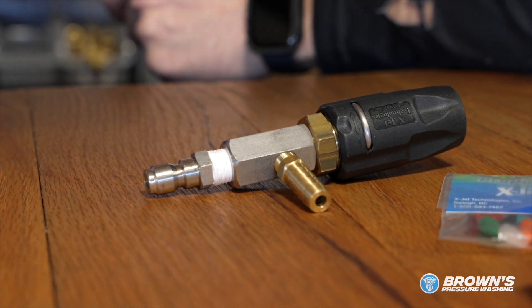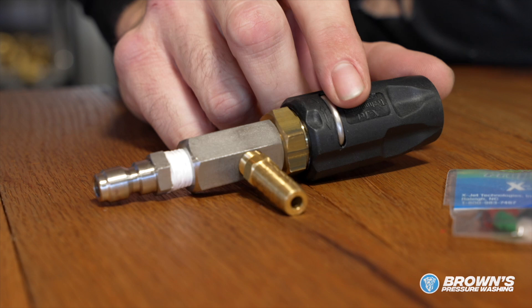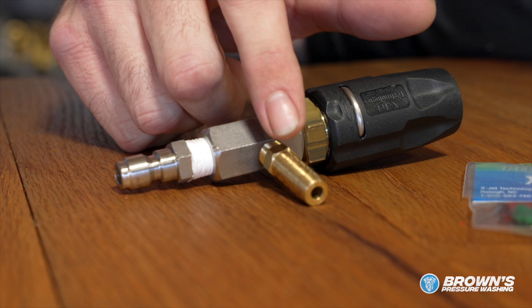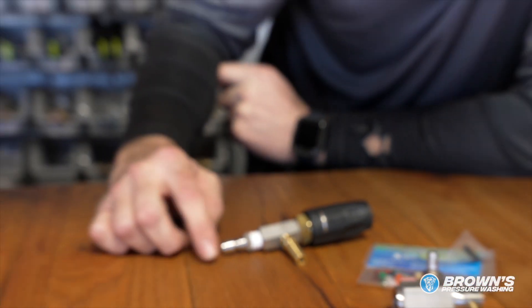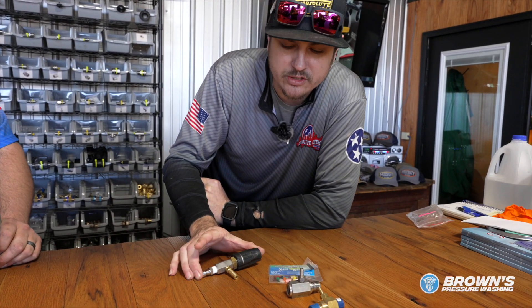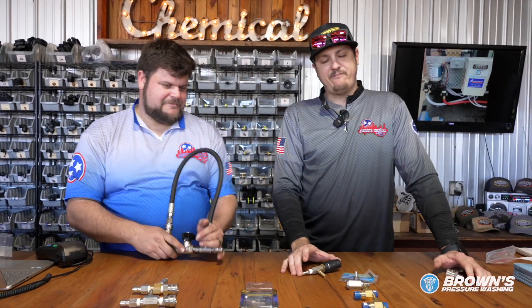The one at the top here is one I encourage for new guys getting into it — it does really well at our shop. It's called the X-Jet; it's a 33% downstream injector. It goes at the front of the gun, your hose comes off here and goes to a five-gallon bucket. The downfall is you're carrying a bucket around, but it is the best learning tool for getting into the industry.